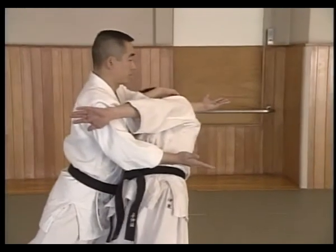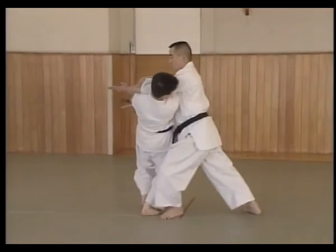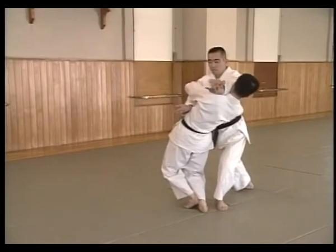The right hand moves to Uke's side. Pushing strongly from the hips, both arms cut down, throwing Uke to the mat.